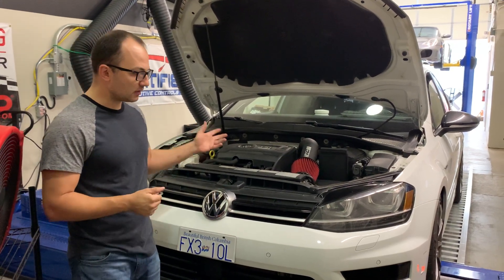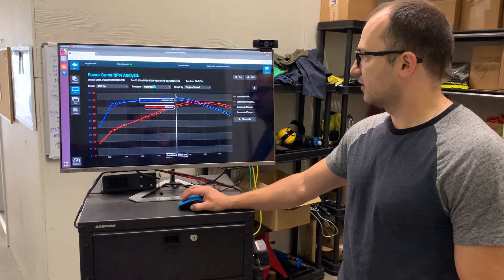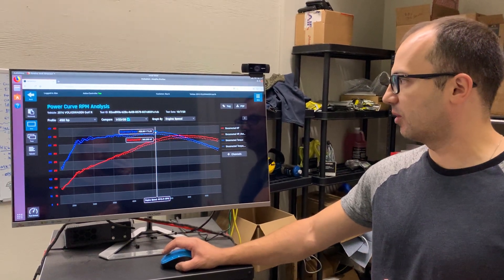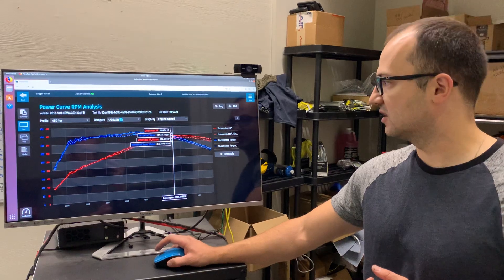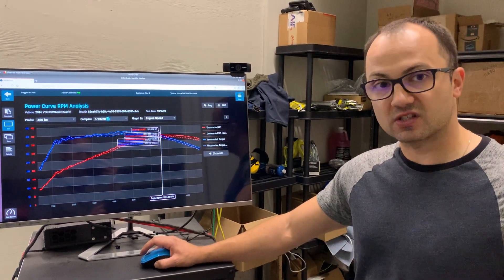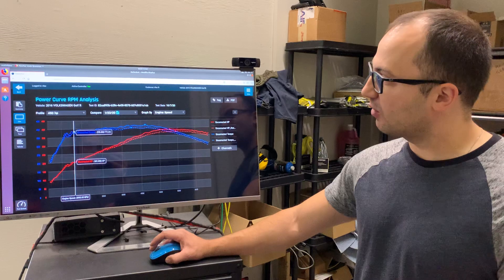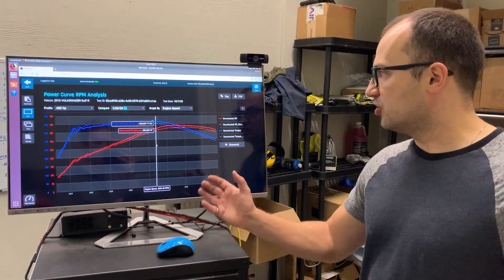Now on to the results. Here are the power curves — the solid line is what we achieved with these last two upgrades, the intercooler and the intake. We achieved a peak on our Mustang dyno of 420 foot-pounds of torque and 389, almost 390 horsepower to the wheels. This is as far as this particular vehicle and setup will really go. Running any more boost will simply result in more heat and the power doesn't go up. Compared to last time, we gained about 15 horsepower, and those gains are across the board.